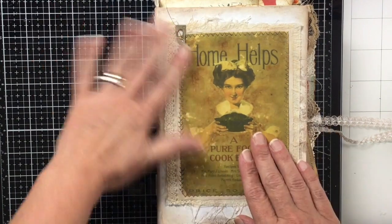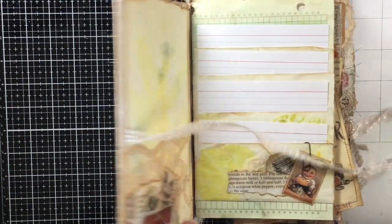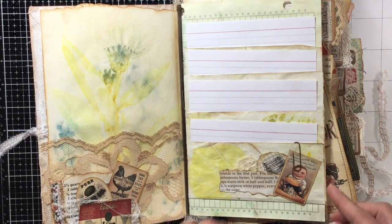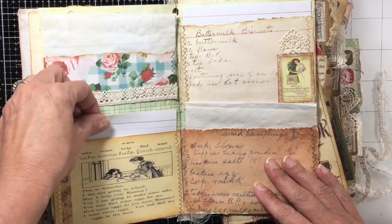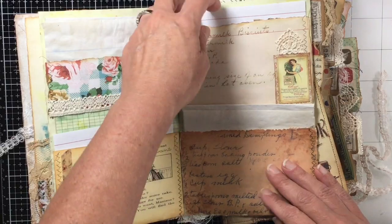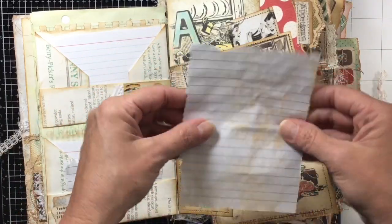I'm going to do the final flip-through of this and then upload it to Etsy. I added all the index cards and all this stuff will be included if you purchase it. I also added some tea-stained paper — you can write your recipes on there, or stick in your own papers. There's tea-stained paper and an index card in this pocket.